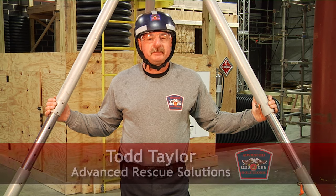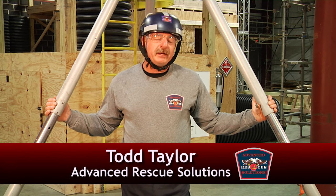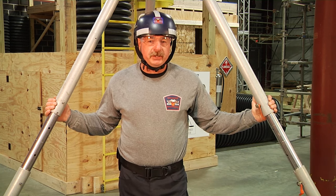Welcome to Fire Engineering Training Minutes. My name is Todd Taylor with Advanced Rescue Solutions. Today we're going to talk about alternative ways to set up mechanical advantage off of a tripod in order to do confined space rescue.